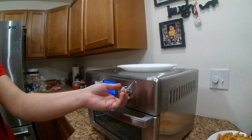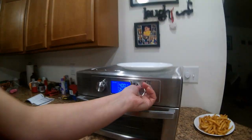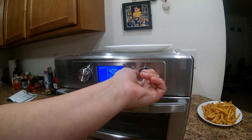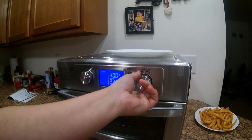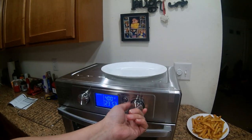There we go — just because they don't need quite as long as the french fries. You do that by simply hitting the time/temp button and scrolling it right down. We'll come back when they are finished and show you how they came out.